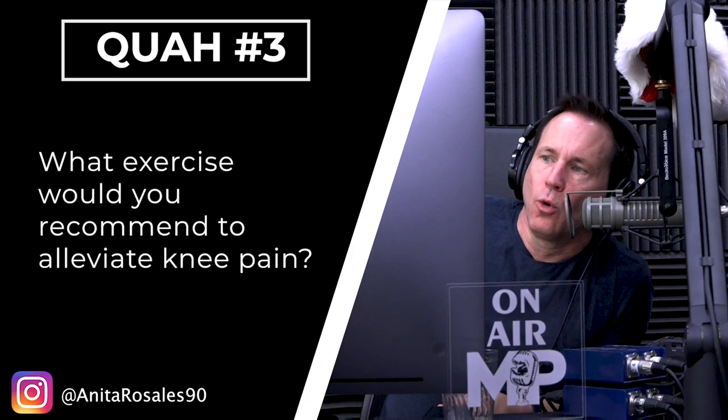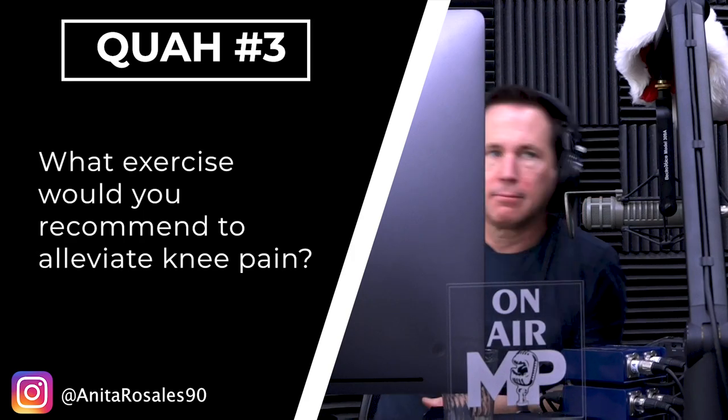A question from Anita Rosales: what exercise would you recommend to alleviate knee pain? Well, we've got to figure out what the knee pain is and trace it back. Generally speaking, when someone has chronic knee pain, it's normally coming from the hips or the ankles or the feet — nine out of ten times the knee is moving in a way that is not ideal because your ankles, feet, or hips are not doing what they're supposed to.